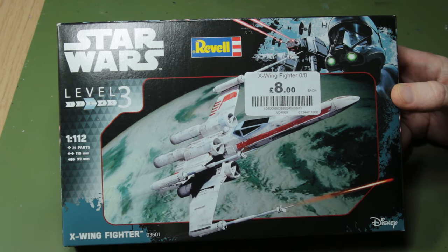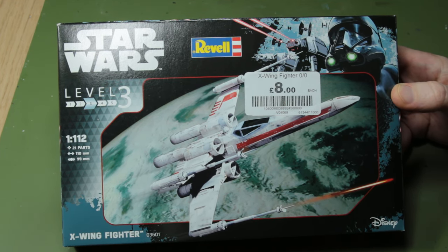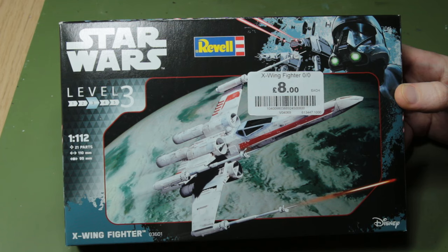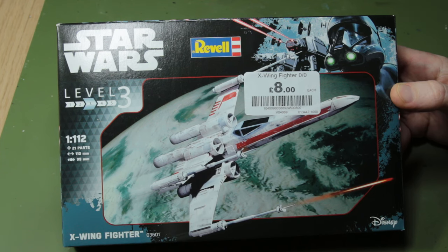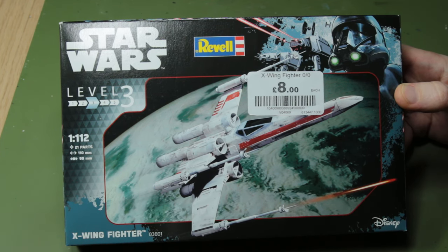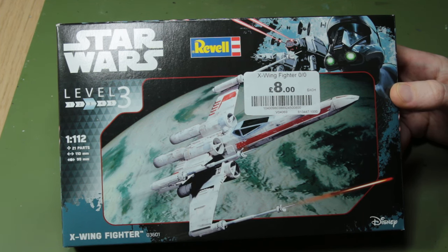Hello guys. In this video I'm building something that I haven't built for a while - over a year in fact - which is a small sci-fi model. I was picking up some Tamiya paint in my local Hobbycraft and I came across these Revell Star Wars X-Wings. They also had a couple of TIE fighters and a Snowspeeder I think as well, and I thought for eight quid I'll pick a pair up and see what I can do with them. I'm a huge fan of the Bandai Star Wars kits, which are generally in a larger scale but also come with a larger price tag.